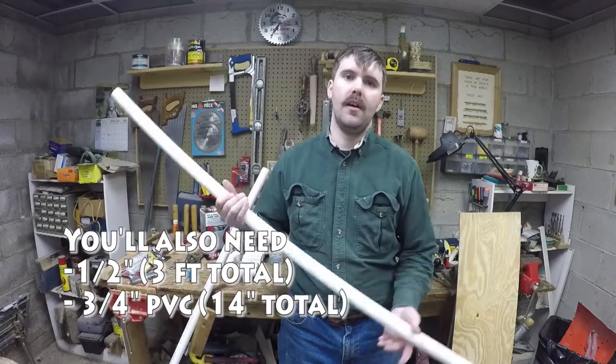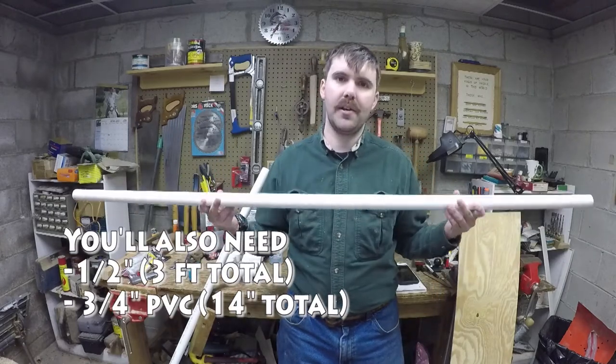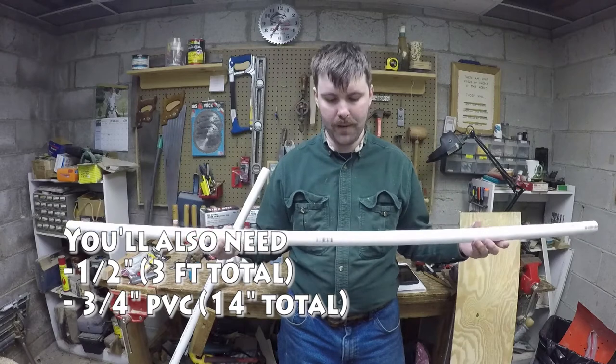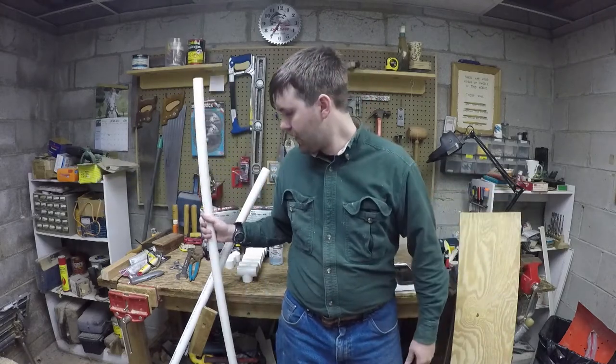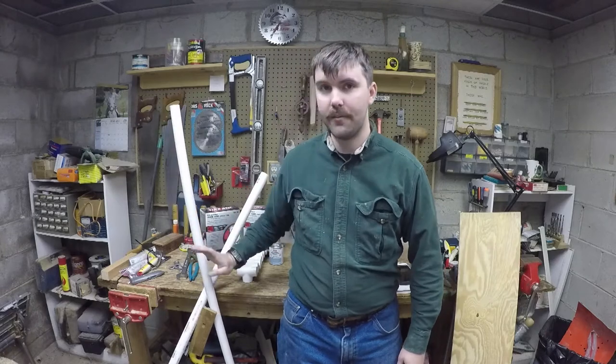Let's get down to some of the things you're going to need for this. First off, you're obviously going to need some PVC — this is one inch schedule 40 PVC and I have two five-foot sections. You can get a ten-foot section at Home Depot; Lowe's sells them in five-foot sections for whatever reason. So you need about ten feet of that.